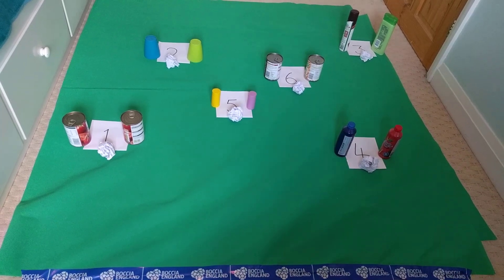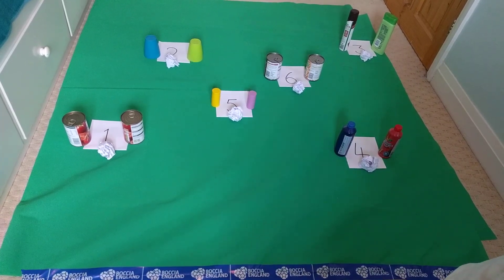Hi everyone, Rachel here, Competition Manager for Butcher England. Welcome to week two of the Rainbow Cup Challenge. This week's game is called Croquet.